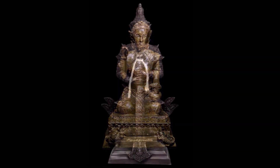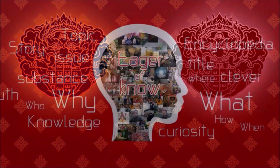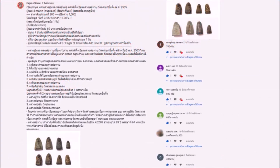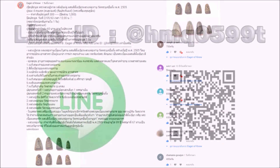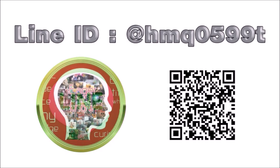Satsang with Mooji. Please enjoy watching this video.